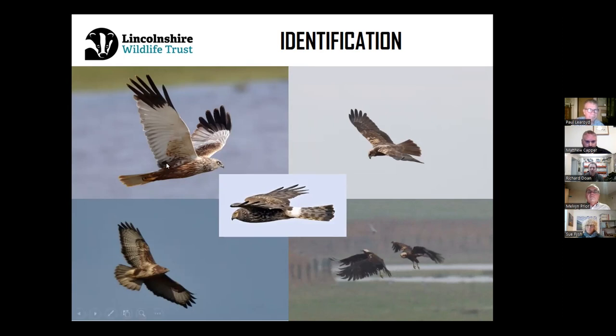As you can see on the top left picture, this is the male marsh harrier — quite a distinctive species with grey wings, black wingtips, and a bit of a brown back. This is a little bit different to the male hen harrier, which is all grey on the upper wings.